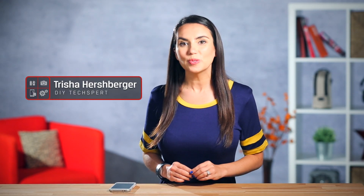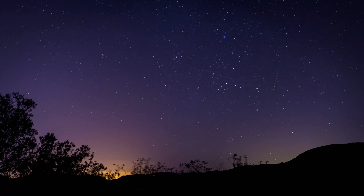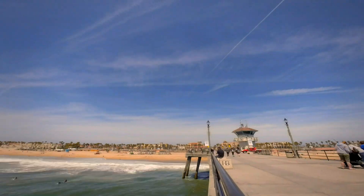What's up guys? I'm Trisha Hershberger and today we're going to teach you how to shoot time lapse video on your smartphone. Have you seen those clips where things look sped up and you can feel the passage of time? In this episode of DIY in 5 we'll show you which subjects work best for shooting like that, as well as some basic tips and tricks when filming a time lapse.